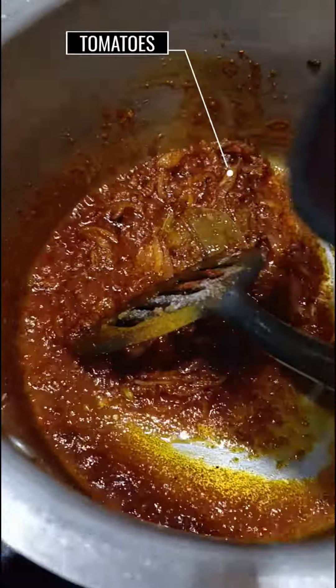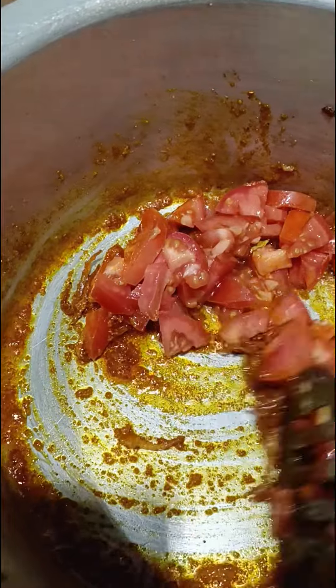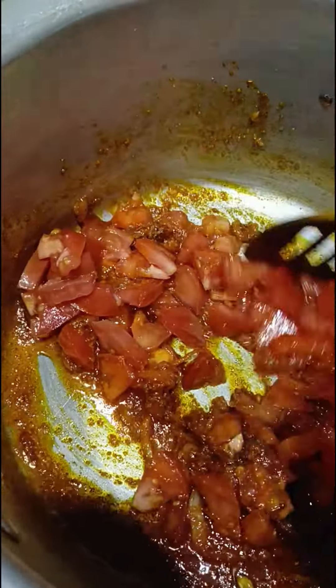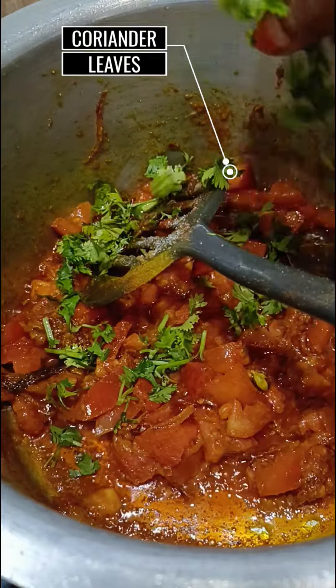Once the oil leaves the sides, add the tomatoes and sauté well. Cook on medium flame till the tomatoes become soft. Now add half the coriander leaves.